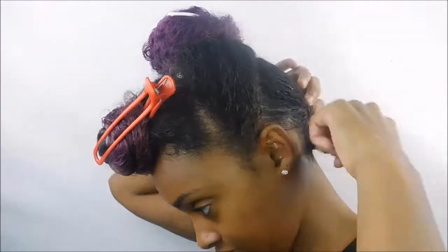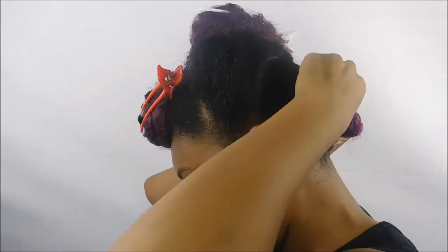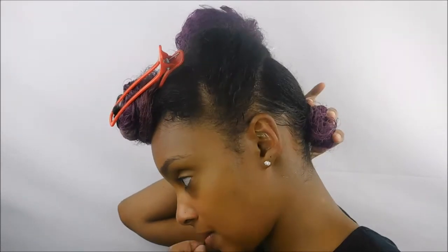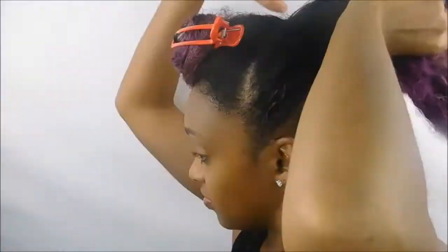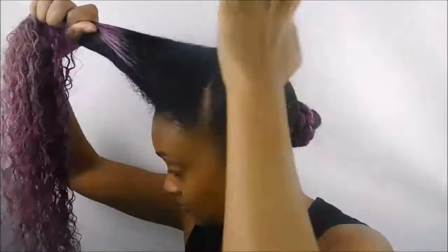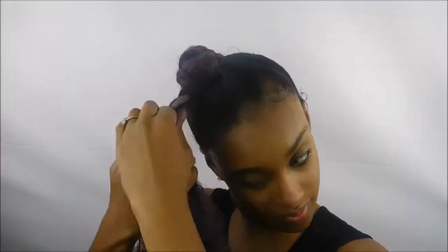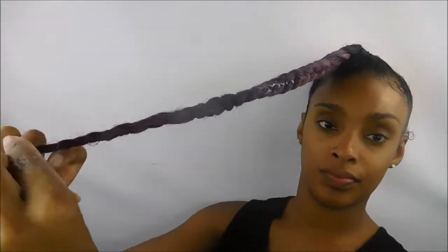I braided this section just to get as small a bun as possible, because as you can see I have a lot of hair, so I don't want to make it too hard to cover the real bun with the fake hair — that's why I'm braiding the bun. I repeated the same process on the middle section, and now I'm going to do the same thing to the top: smooth some of the Main Choice gel through my hair, brush it, cut it into a ponytail, braid it, and wrap it into a bun.